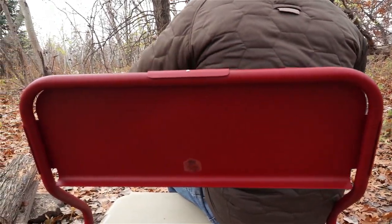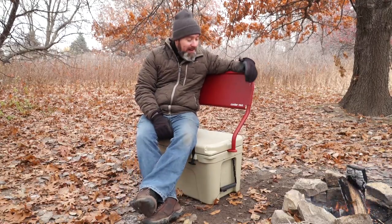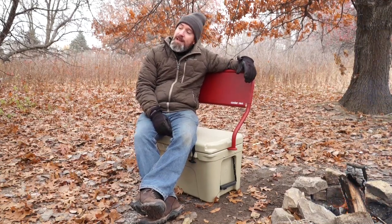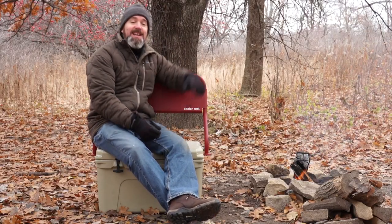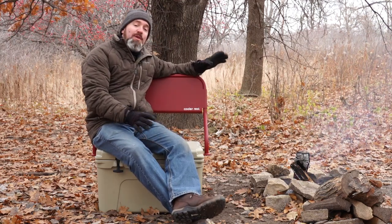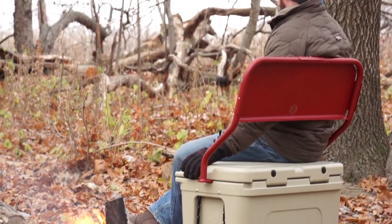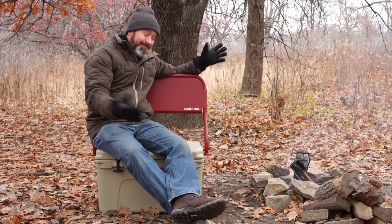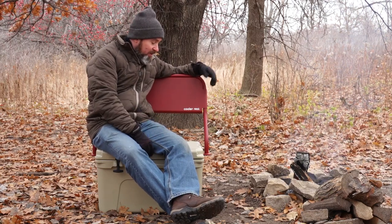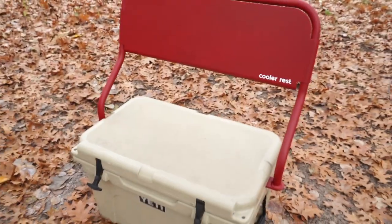I gotta say it's a pretty brilliant little invention. The one we have here is the Cooler Rest Classic, which goes for 99 bucks. He also has some really cool designs that go for 150, and you can get a custom design — like maybe 50 Campfires — for about 200. Three different price points, but the base model is a hundred bucks and you can have a nice rock solid bench in the boat, around the campsite, anywhere you're at. It gives you a lot more functionality out of your cooler. That is the Cooler Rest Classic.